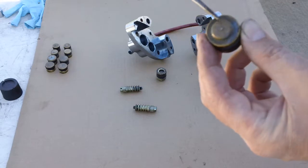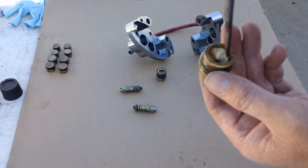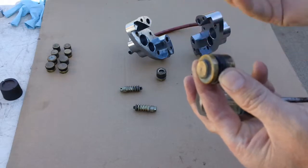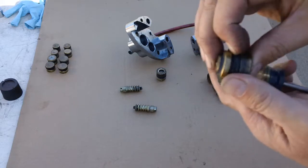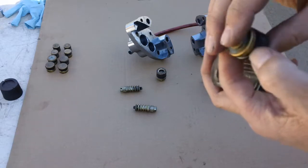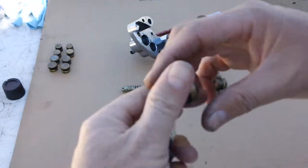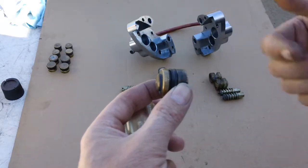When I put new seals on and clean up the pistons and the inside of the caliper: this end goes inside the caliper, and this side with the cup is on the pad side. I think of a squid or octopus jetting water — that's how I remember it. The seal faces towards the caliper so that as the fluid enters, it expands and pushes out.